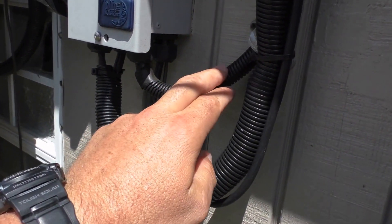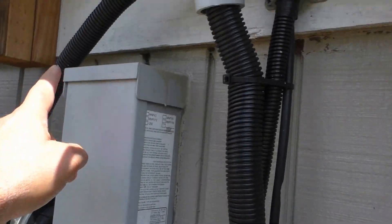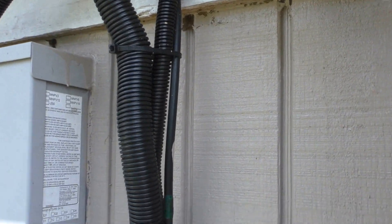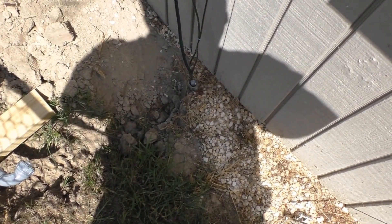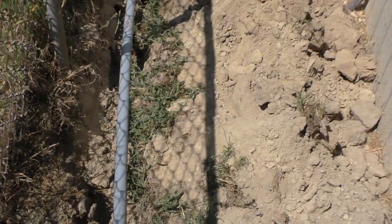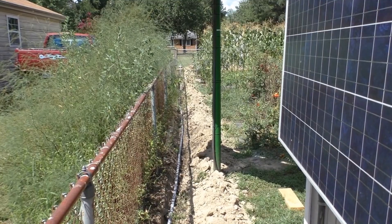Right there is the combiner box. I'll use this string of wire connecting to my big panel array I'm putting up. Got my PV 10 OG cable, and another lightning arrestor here with the ground going down there. I have another ground at the other end, so I'm gonna go ahead and start pulling some wire.